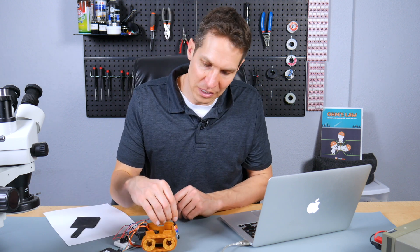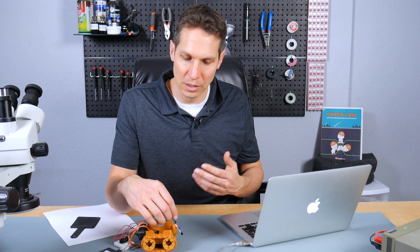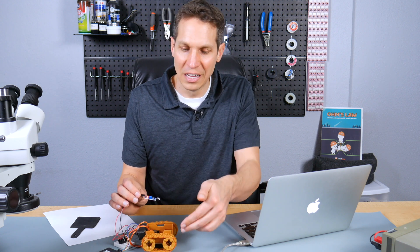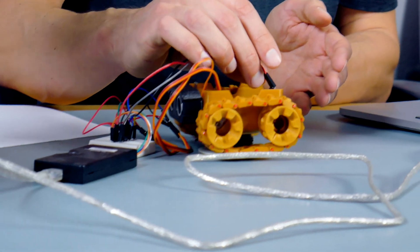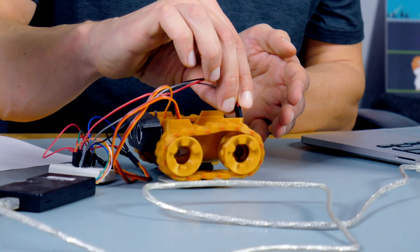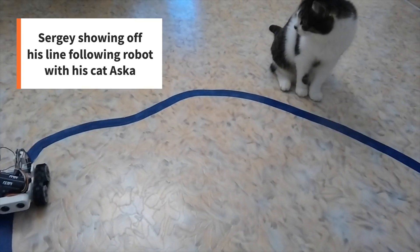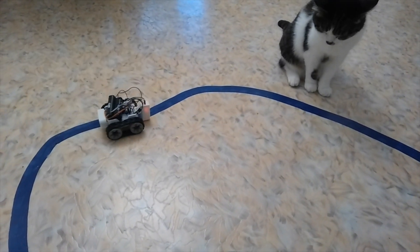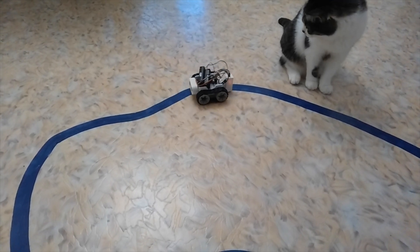Sergei actually didn't put any homework on this one simply because he knew there was going to be so much effort put into getting this dialed in exactly, as well as tweaking the values so the robot goes forward as much as it's supposed to. That's it in action — it might seem a little bit jerky, but that's about as good as I could get, with pretty consistent movement on one side and jerking back and forth on the other.